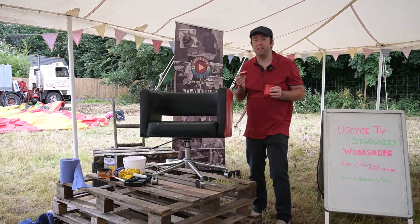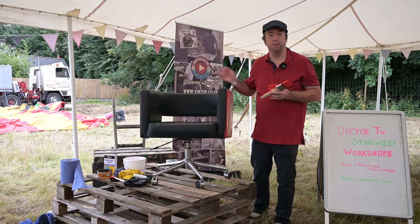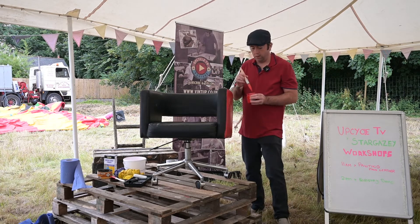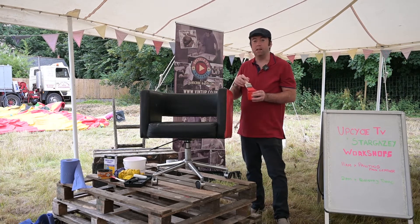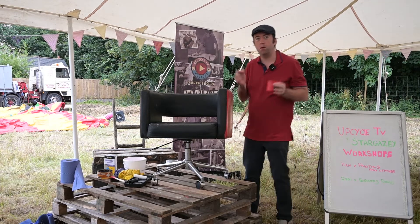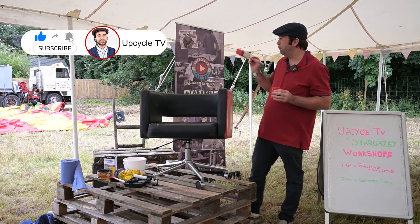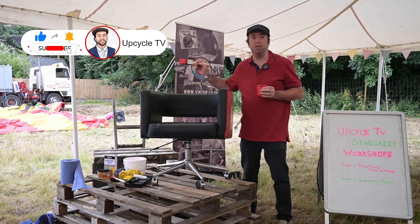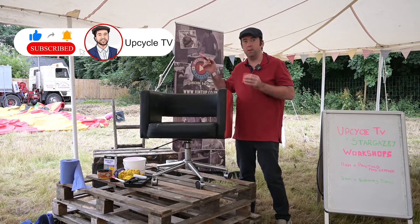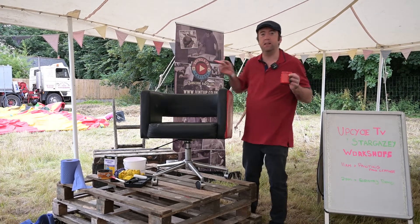Hi there, Stuart from UpCycle TV. I'm just going to show you in this video how to paint faux leather. I'm here actually at a festival today, so I'm not in my usual workshop surroundings. I'm in the middle of a tent in the middle of a field for an UpCycle festival. Behind me is a mini funfair, so I'm hoping we can get the video done and get the chair finished before the funfair noise kicks in.